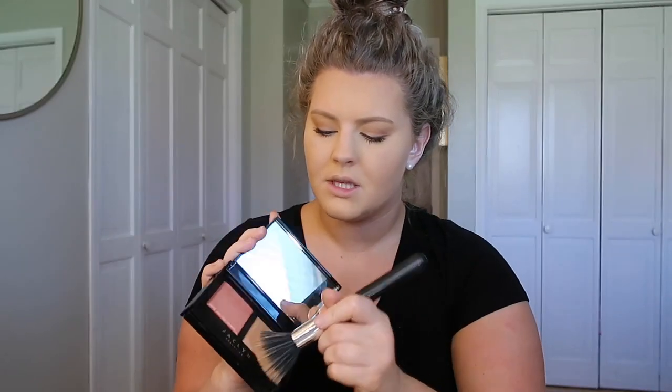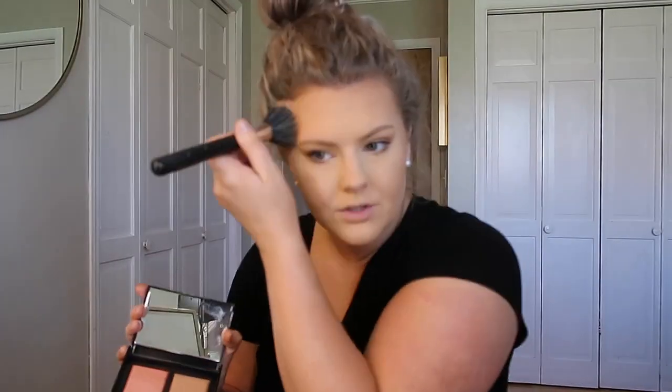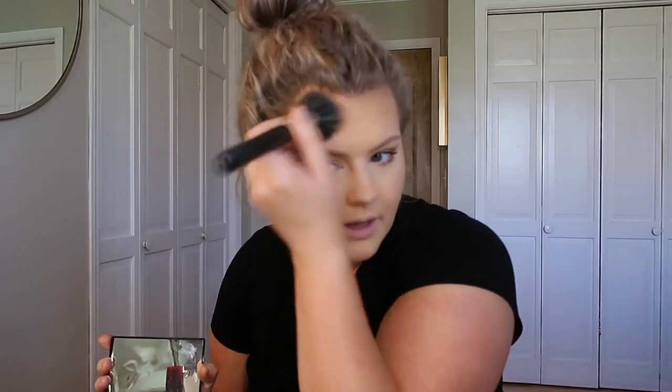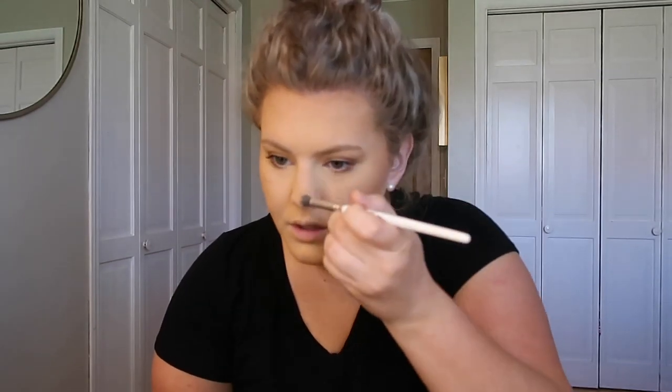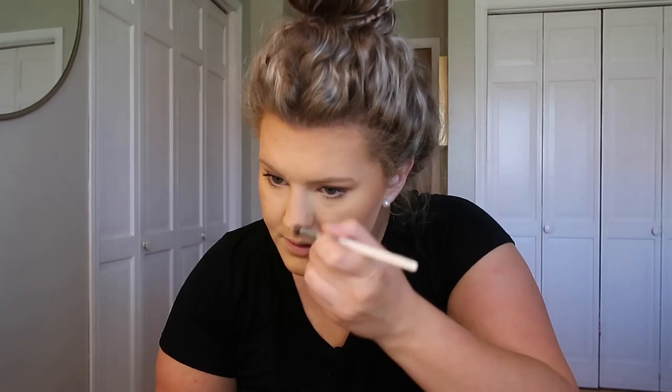I'm going to use my Jacqueline blush and bronzer duos in the shades Warm Flush and Golden Goddess. I'm taking the bronzer to bronze up my face — these are such good bronzers, I really recommend them. The blush is so pretty and looks really natural and healthy. I'm also going to contour my nose just a tiny bit using a little contour shade.